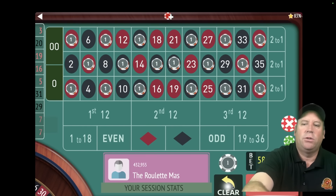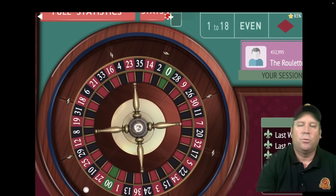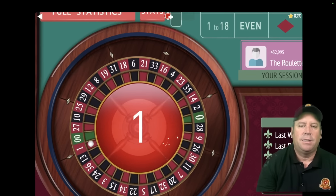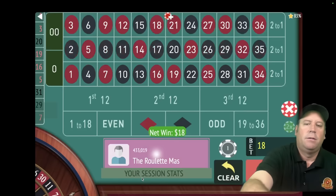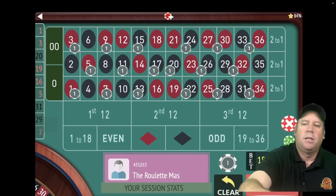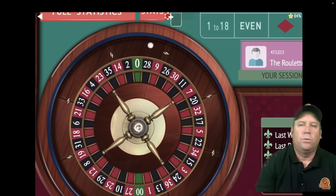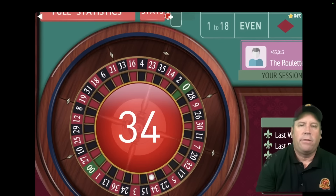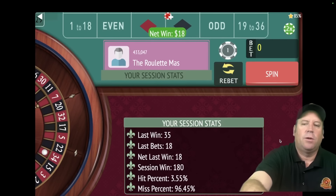Let's get back to that original $18 bet and spin. We're off and running again making some more money with Arthur's fantastic system. That's a one red — that's a win, so we're up $162. Let's re-bet and spend. That's a $34 red — we're up $180.